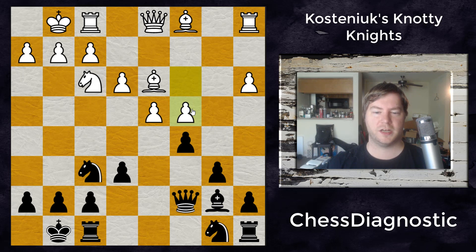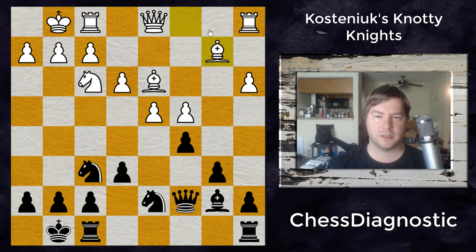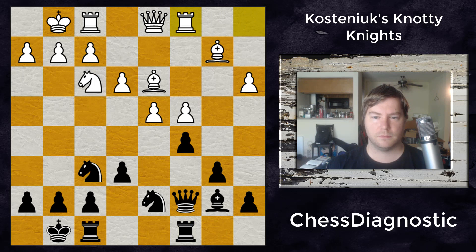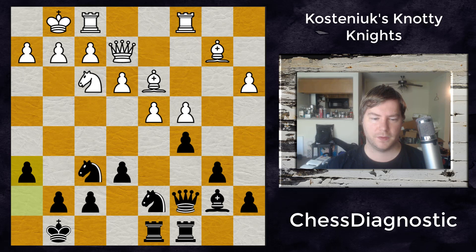Watson moves that bishop back to play c4 and also protect the bishop. Bishop to b7, c4 protecting that pawn, and then Kustenowicz resumes development with knight to d7. Watson plays bishop to b2, preparing to connect the rooks and place his own rooks on the c and d files. Rook to c8, rook to c1, rook to d8. Then queen to e2, accomplishing the last opening objective — developing the queen — with rook to d1 coming soon.